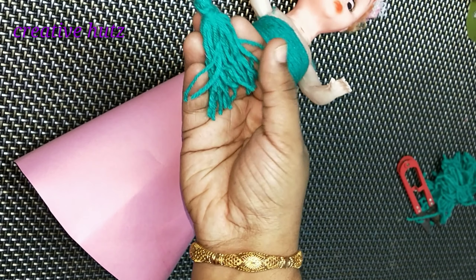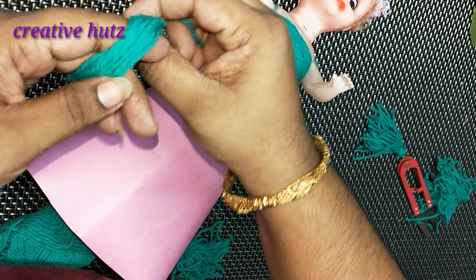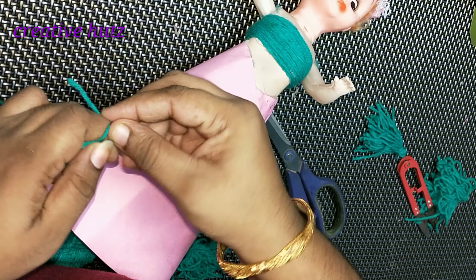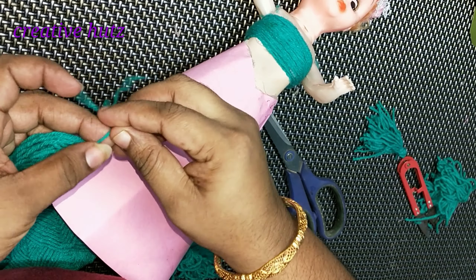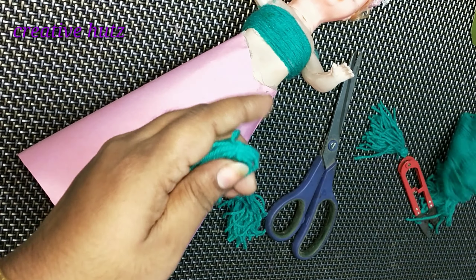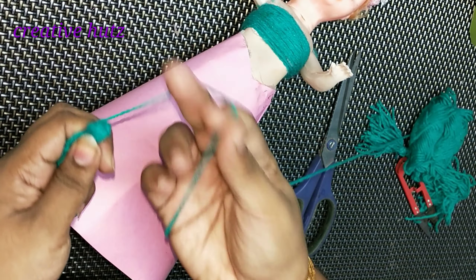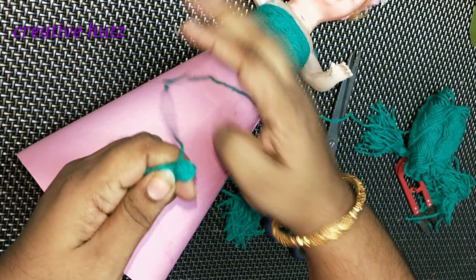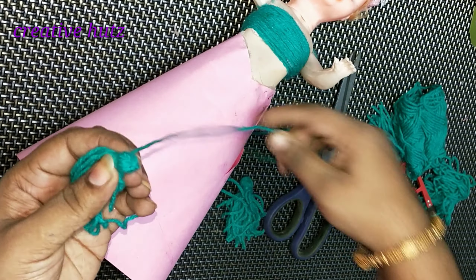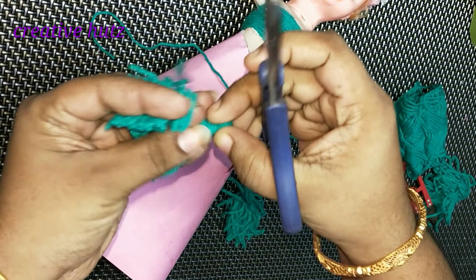We are going to make a piece of thread in the third portion. If we have Thandae thread, then do 3 or 4 sections.